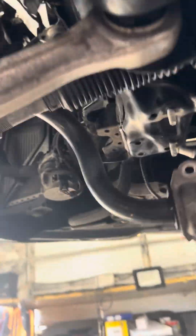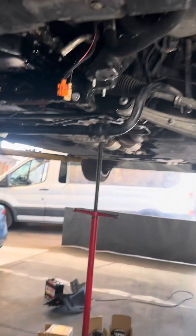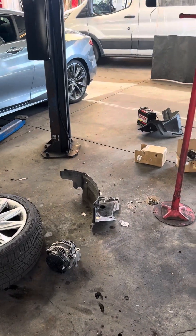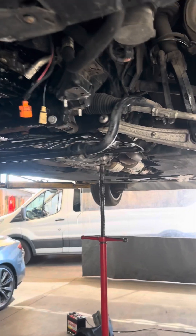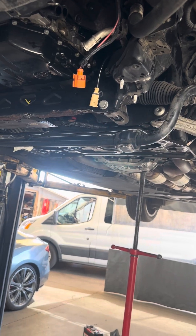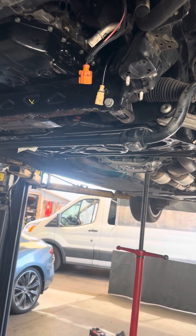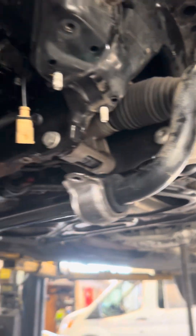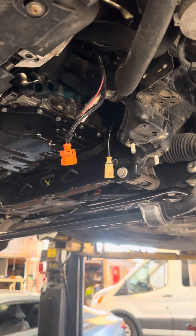Audi brakes — I mean they never get old. Of course you have to take all those off as well. Let me know in the comments, guys. Good luck if you're doing any Audi work. You also have to take this thing off too — the steering stabilizer and the pinion.